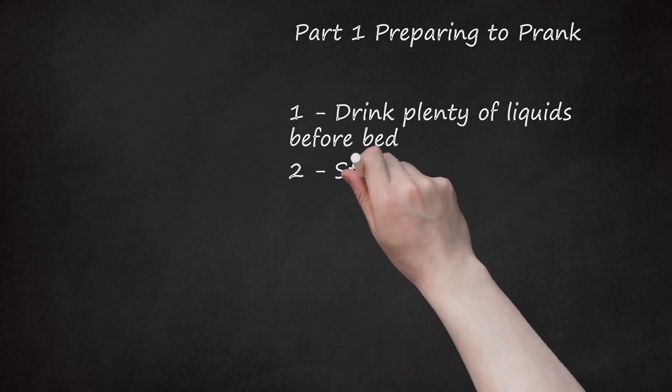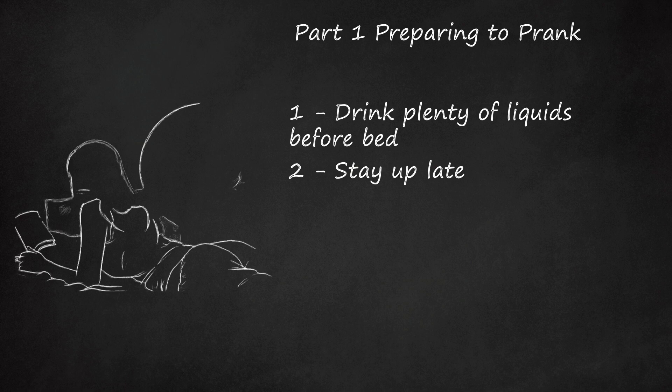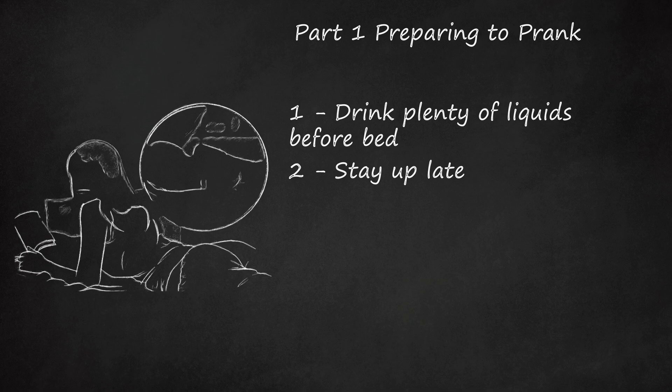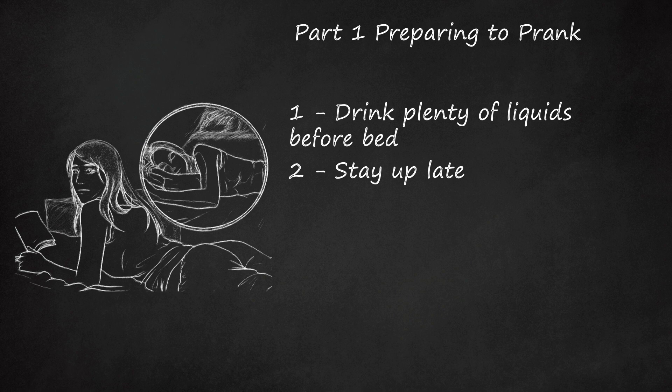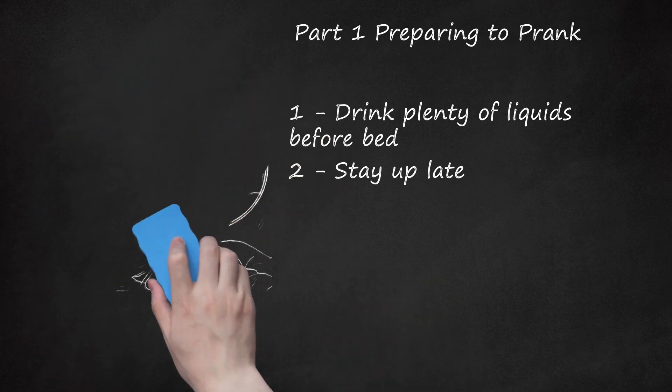Step 2: Stay Up Late. If a particularly early bedtime has been set, it can be difficult to tell if your bunkmates are asleep or just lying there wide awake with their eyes shut. Stay up late, if possible, so that friends only fall asleep when they're obviously tired, sometimes right in their seat.